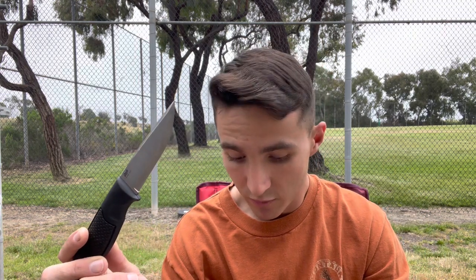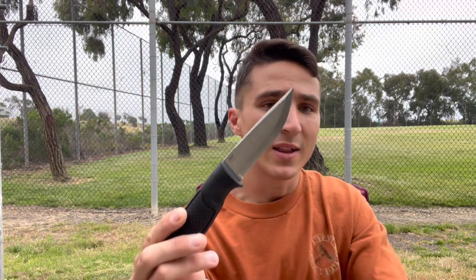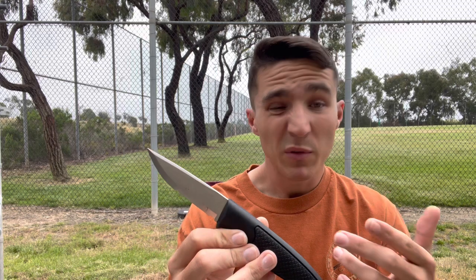The last knife we're going to talk about today — there are obviously way more great Scandi grind blades than the ones I've shown you, but these are three of my favorites. I think this one is probably the crème de la crème of what I've reviewed in the last year or so.